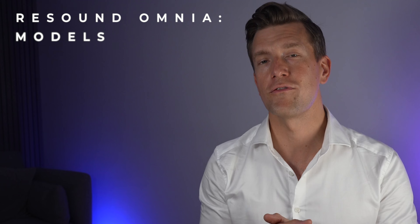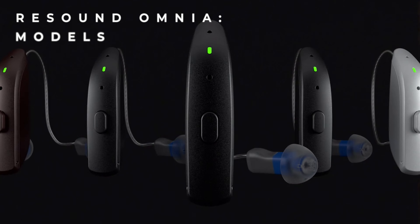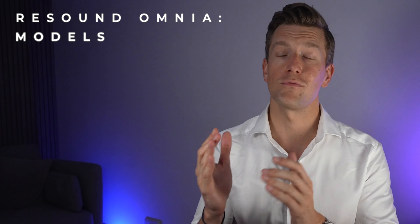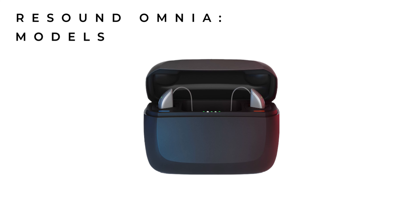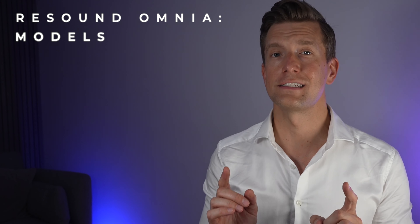Following on from the ReSound 1 family, visually they look identical and will be initially available in the receiver in canal style in eight different colors. ReSound are sticking with their guns and launching these hearing aids in both a rechargeable and a non-rechargeable version. The rechargeable version should give a full day of battery life with a three-hour charge, while the disposable battery version is likely to last just under a week.